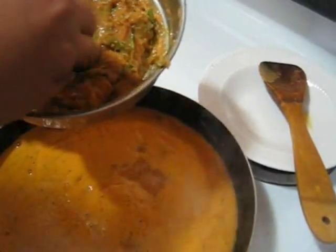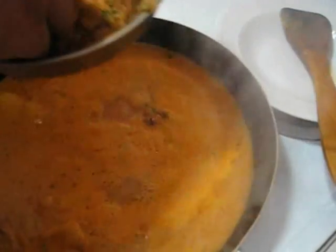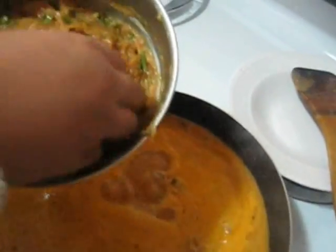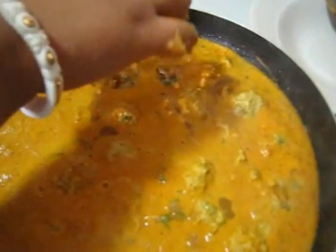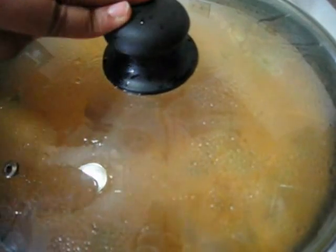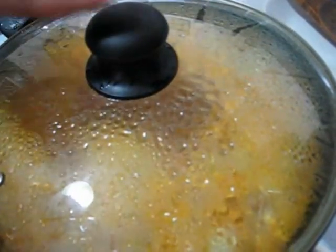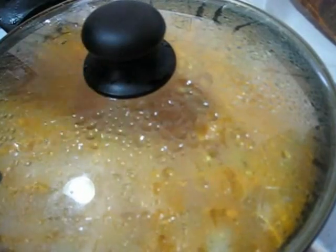So for that just take a small amount from the chicken mixture and then put it gently into the gravy like this. Now just cover it with a lid and cook it for 15 minutes. Keep your temperature at medium high — don't cook your kofta at high temperature. Try to cook it at medium high so that your kofta can get all the flavor and the taste will be so good.